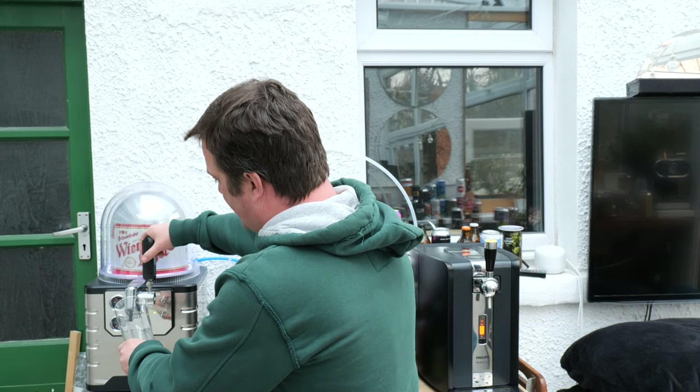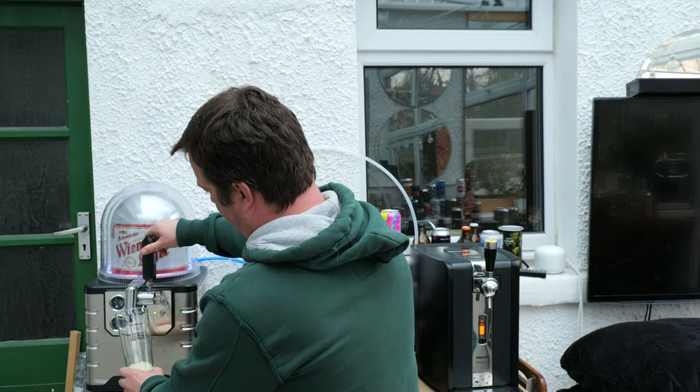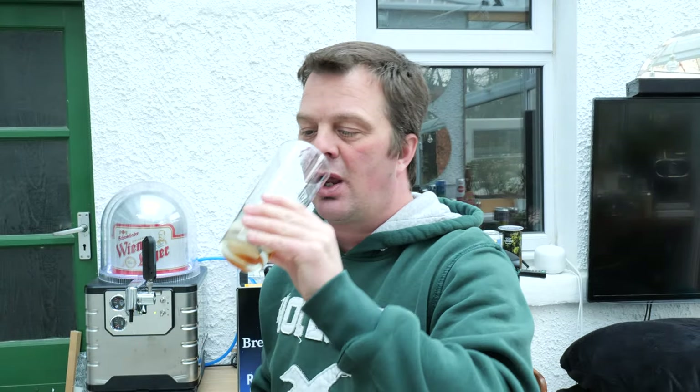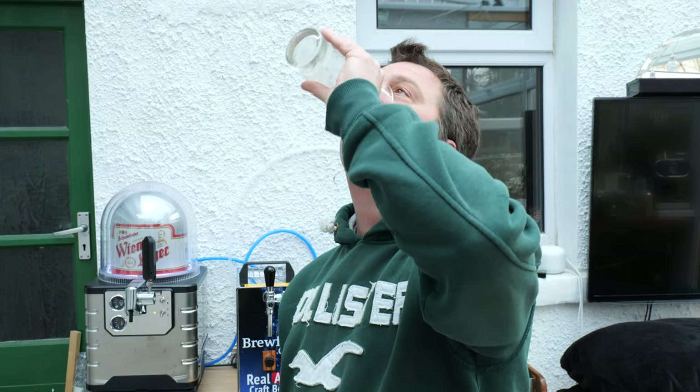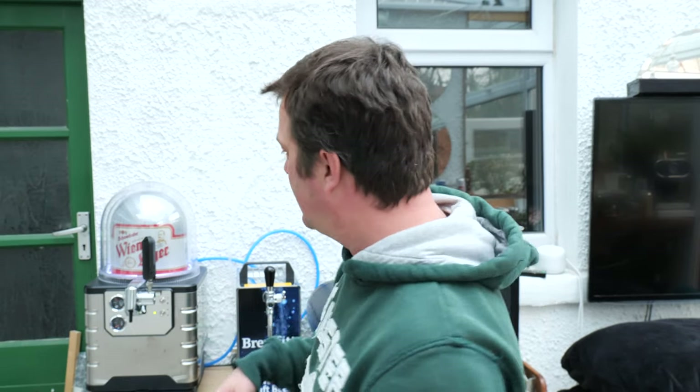Get your glass up to the nozzle and give it a little bit of a pull — just to pull some beer through the line. I think it's very important to do that, as it really helps with pouring a decent pint. You've wetted the glass, you've got beer in the line — now you can pull your first beer.